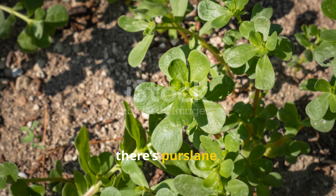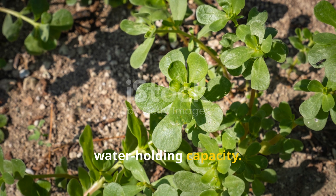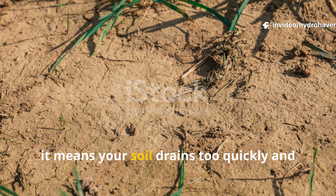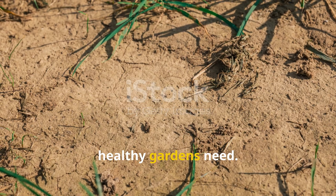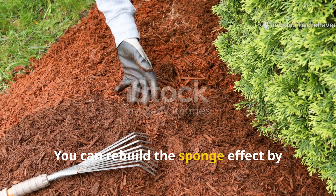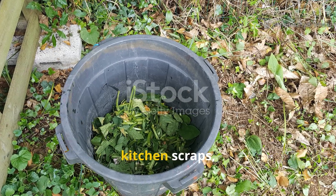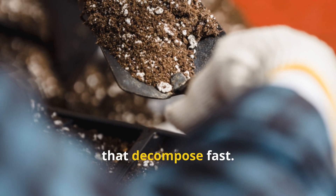Next, there's purslane — a succulent-looking weed that flourishes in overworked or sandy soils with low water-holding capacity. If it's popping up everywhere, it means your soil drains too quickly and lacks the kind of organic sponge that healthy gardens need. You can rebuild the sponge effect by stacking layers with a different moisture profile. Begin with green material like chopped comfrey, kitchen scraps, or alfalfa pellets — moisture-loving inputs that decompose fast.